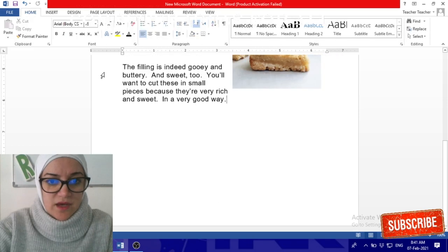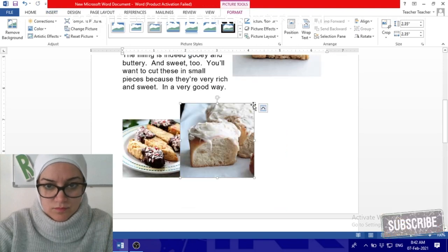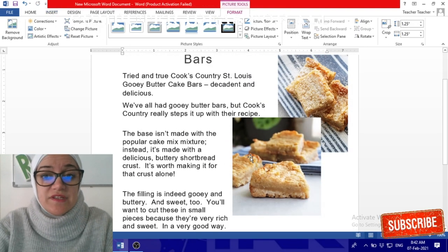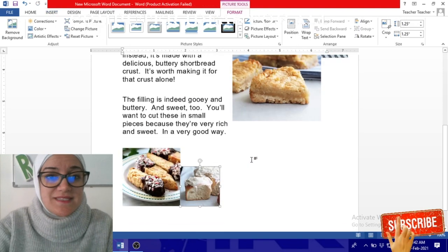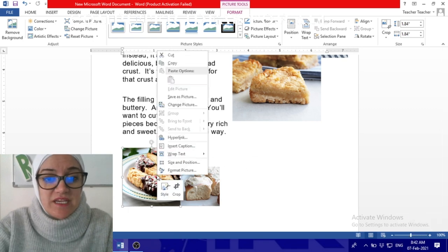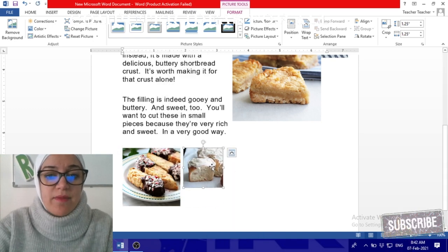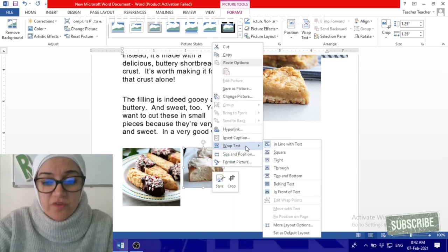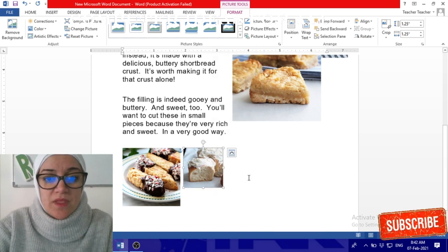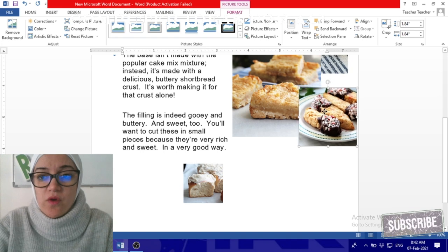Add other photos as well. Make the photos different sizes — don't make them all the same. Click on each one, choose Wrap Text, then click 'Through'. Do this for every other photo you add, then click and drag to place each one somewhere.